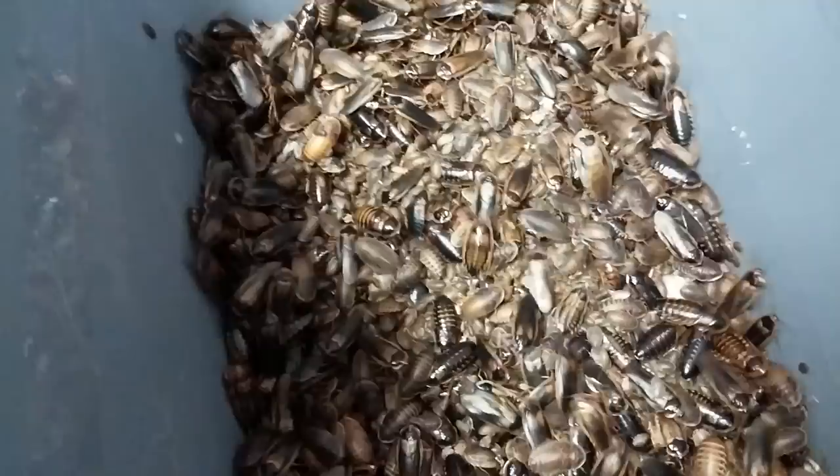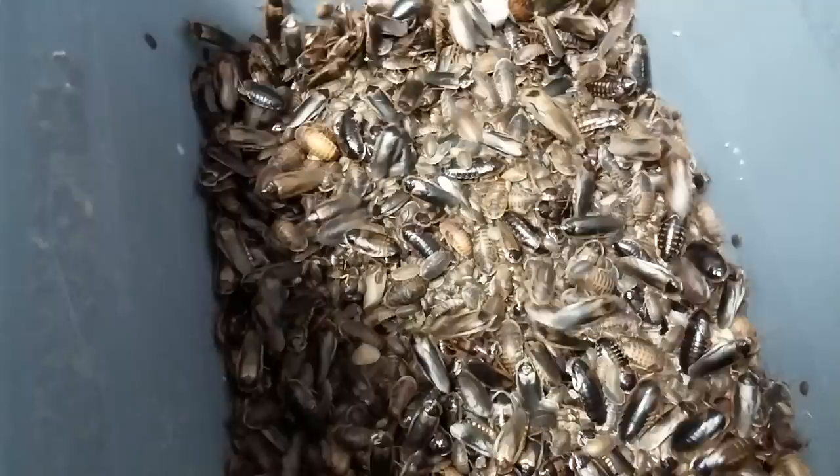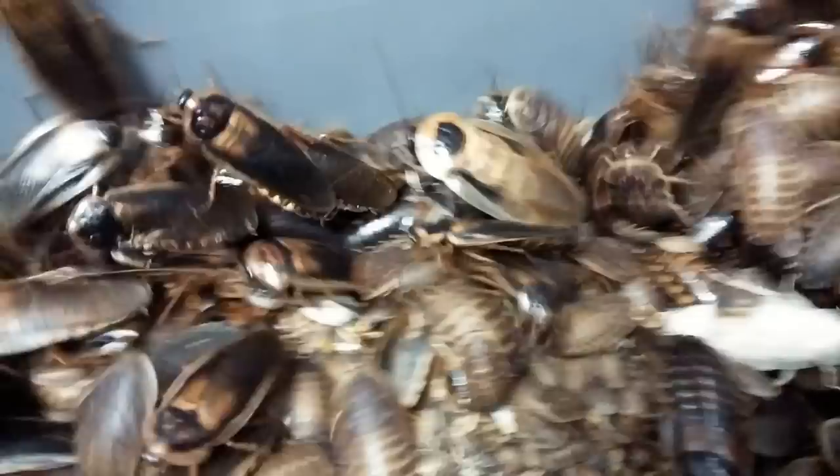At the end of this video, after I show you guys the finished product, I'll also show you guys some males getting fed off. Wow, that male right there is massive. I will get some of these fed off and you guys will get to see them.